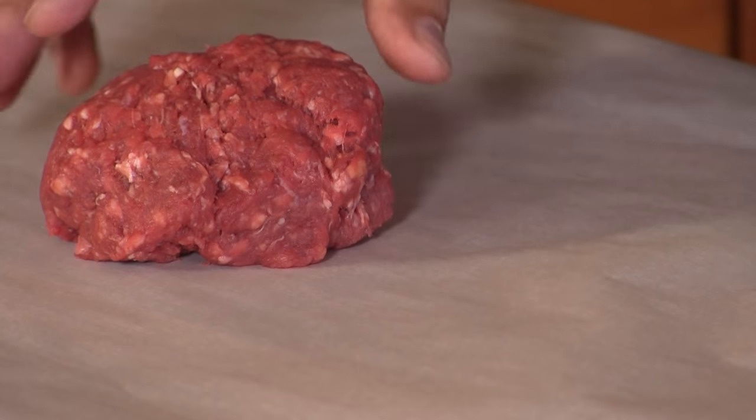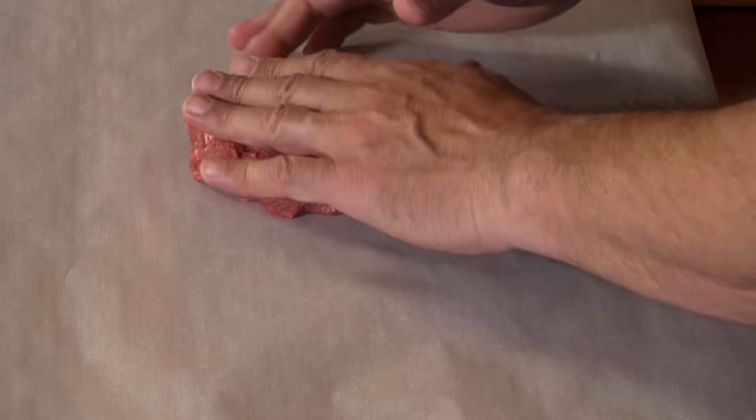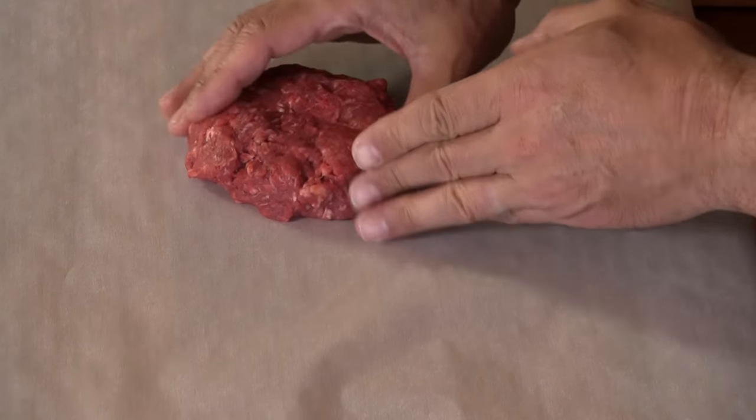We are going to kick this video off with about 8 to 10 ounces of ground American bison. We're going to form a simple patty. Try not to pack this down too tight. And there we are, looking good.